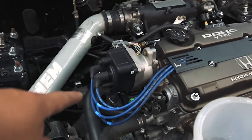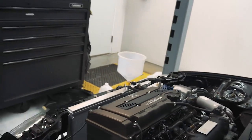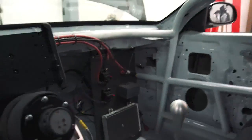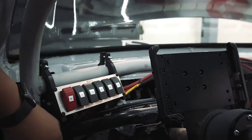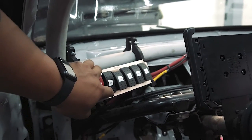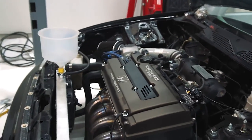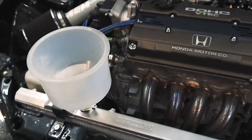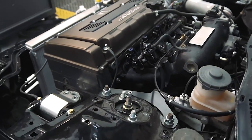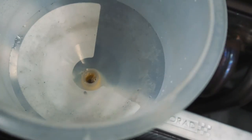Got everything hooked up, got that new hose connected down there, got my bleed funnel installed — everything's good to go. It's filled up with distilled water and a little bit of coolant additive. Now it's time to start the car. We'll let the system bleed itself out. Going inside the cabin, make sure it's in neutral, turn the kill switch on, ignition on — the fuel pump primes because this thing is very loud — and go ahead and start it. All right, it's running, we'll continue to monitor it and add a little bit more water as needed.